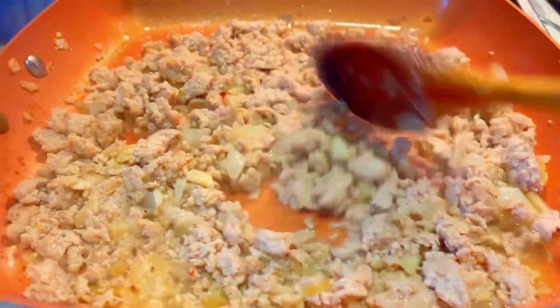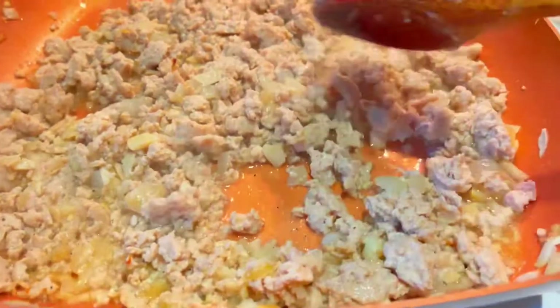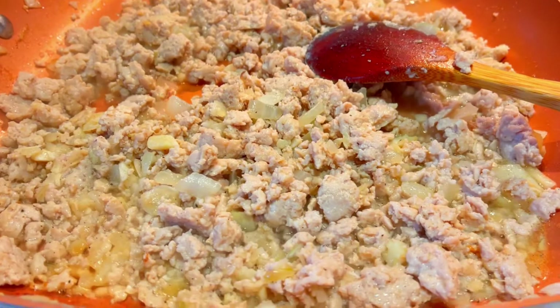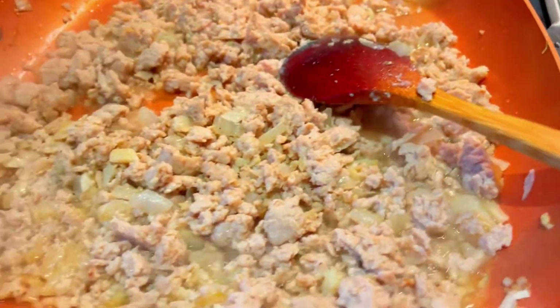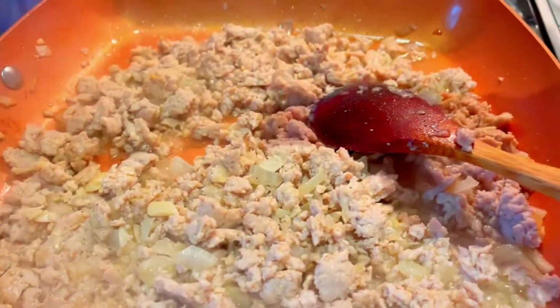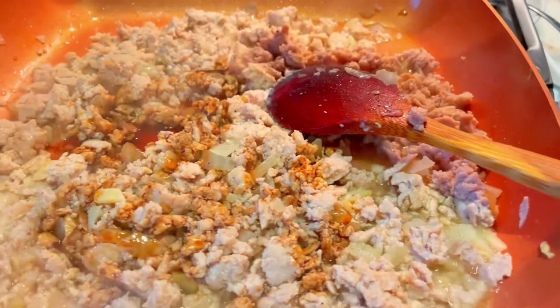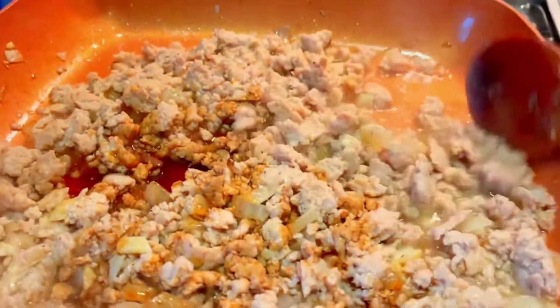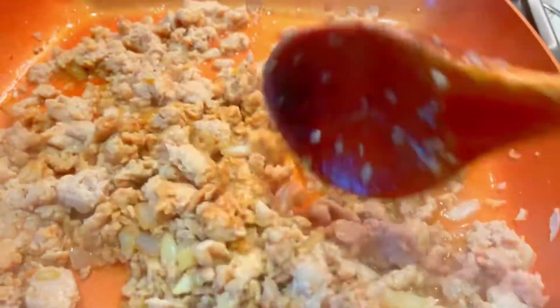The meat is almost done. I already added the pepper, black pepper powder, garlic, powdered garlic, and a little salt. Now I will add some soy sauce — just a little soy sauce — to add color to the meat and flavor to the taste. Then wait for 2 minutes, then I will add the asparagus beans.